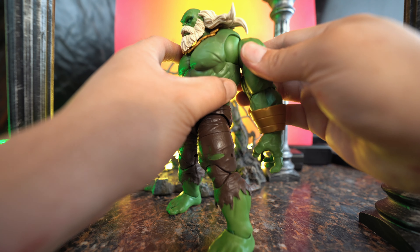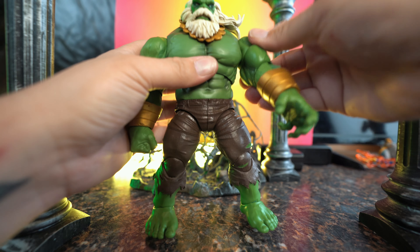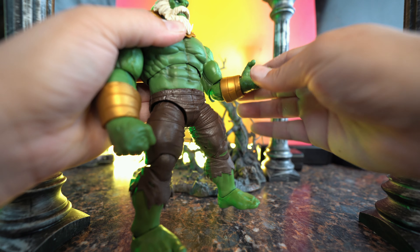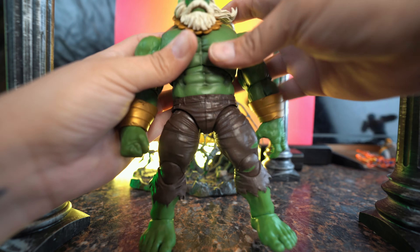Taking a real quick look at Maestro, he did come with a pair of fists and a pair of open hands. This Hulk has kind of an olive green to it, almost like an army green. It's not as dark or as vivid green as the other ones, but it's more like olive — though it's coming out pretty green in the camera, so that's really good.